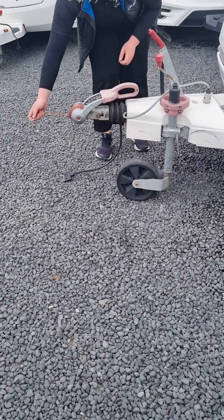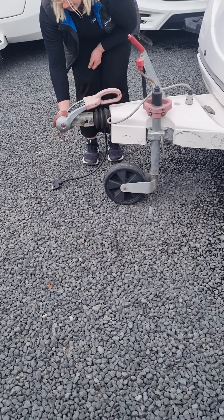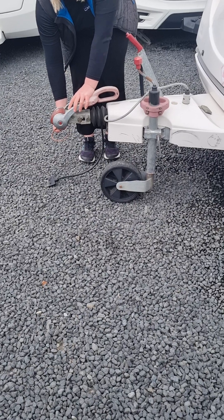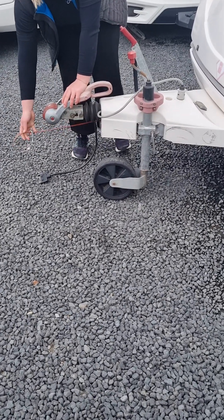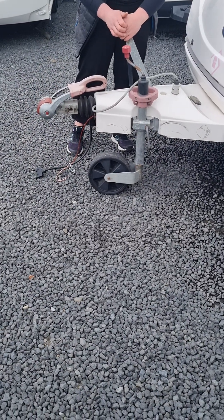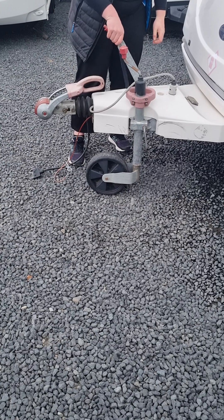You've got a breakaway cable. This is designed to loop back around on itself and sit underneath the hitch here. If for some reason this hitch ever gave way, this breakaway cable will pull, it'll snap and it'll put your handbrake on — just like a car, push down for off and pull up for on.